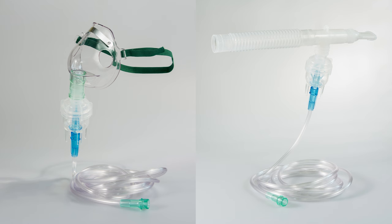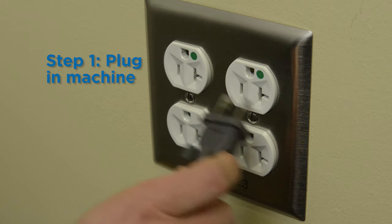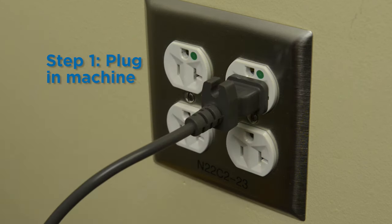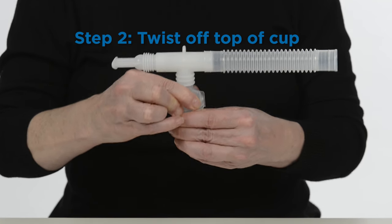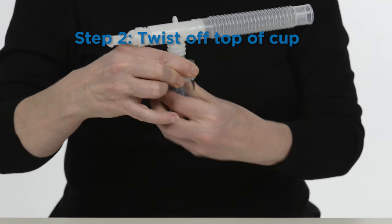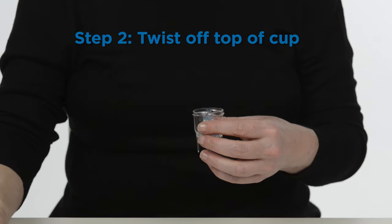Read the manual's instructions on how to assemble the Acorn Nebulizer. Plug the compressor machine into an electrical outlet. Place one hand on the bottom of the nebulizer cup and the other hand on top. Twist the top of the cup counterclockwise to open it.